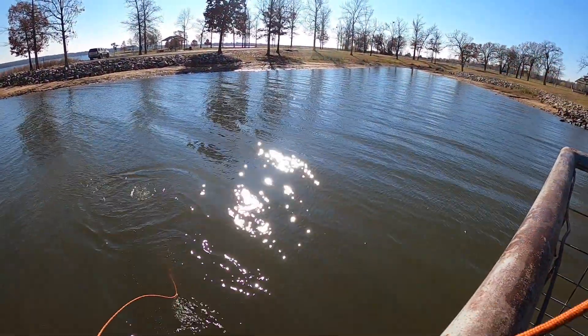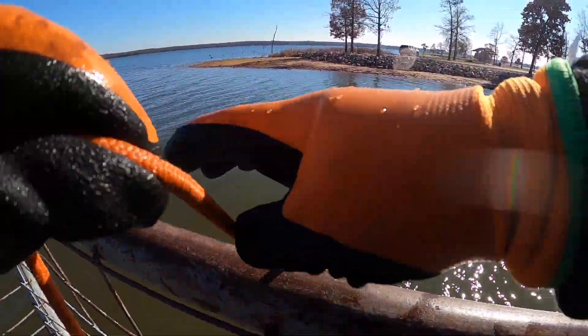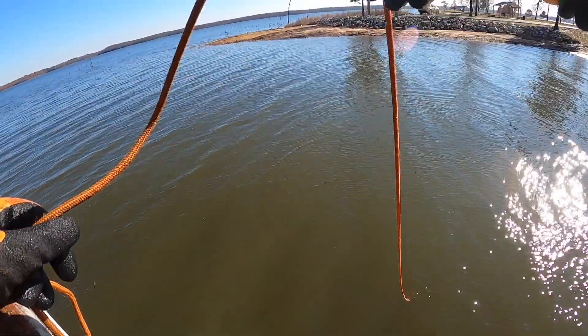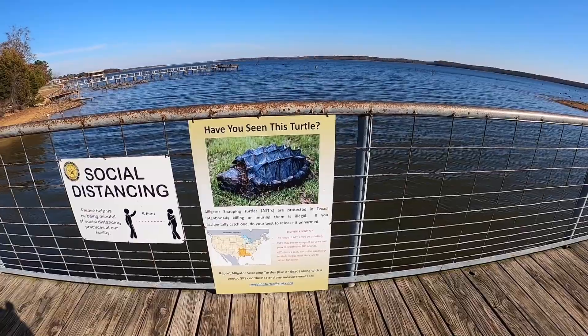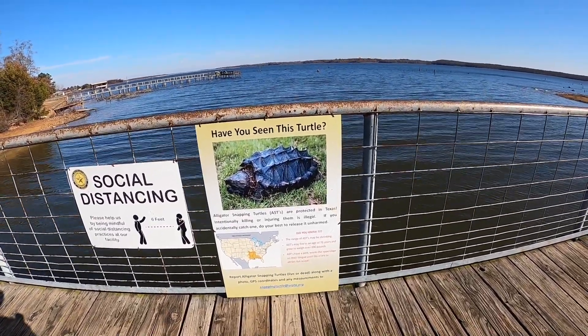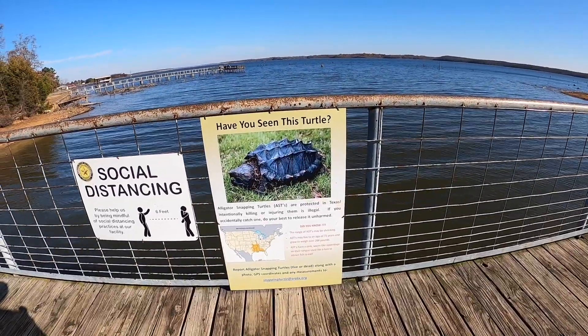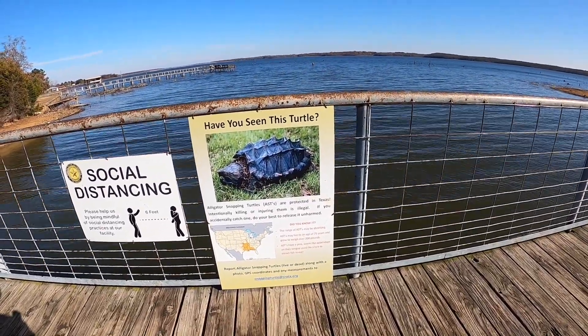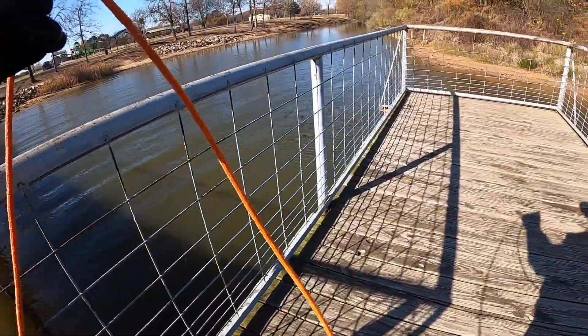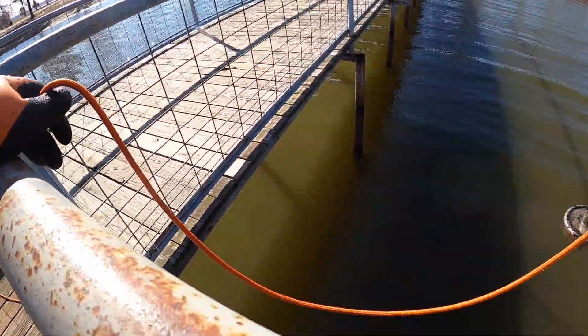You know, when I first started doing this I would not have gone anywhere near a metal dock. Now I'm a little braver. Have you seen this turtle? Alligator snapping turtles are protected in Texas — potentially killing or injuring them is illegal. If you accidentally catch one, do your best to release it unharmed. I hope I do not run into such a turtle.